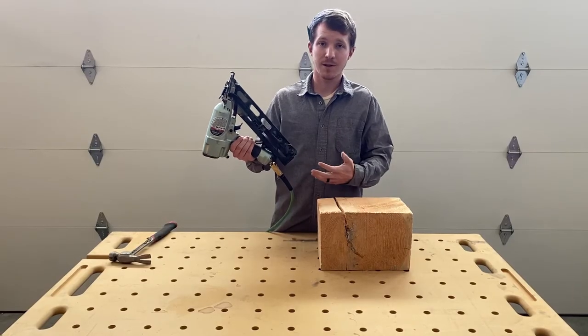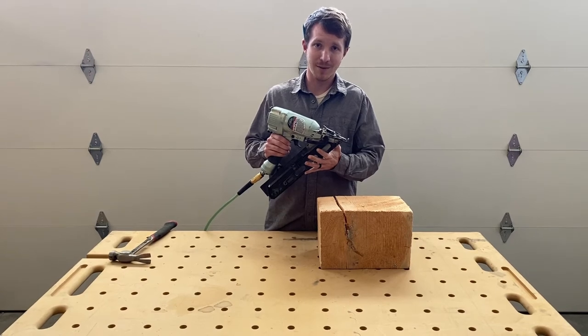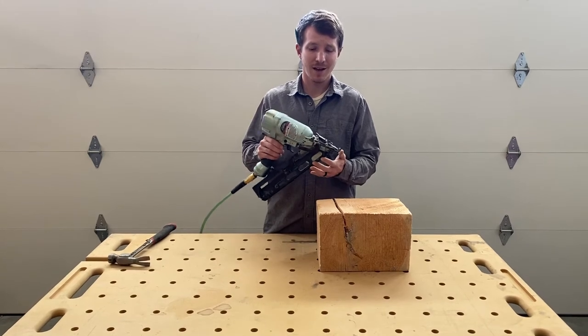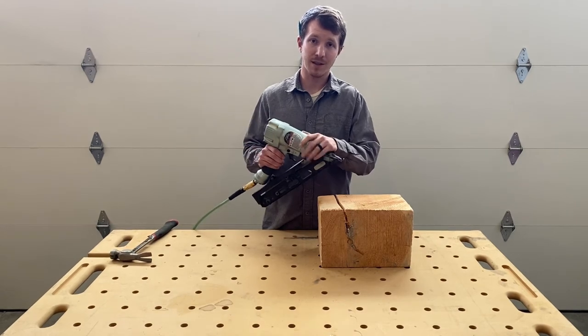I do finish carpentry full time and I've been using this gun every day for about two months now. While I was not impressed with the gun in the very beginning, I actually kind of like it now — it's a pretty decent gun. I picked it up for about $120, and for the price it's been doing a really good job. If you're looking at buying a 15 gauge nailer, I would recommend this gun.